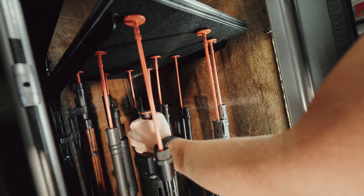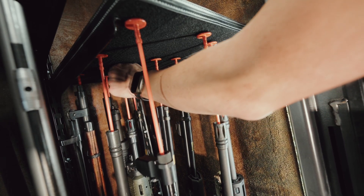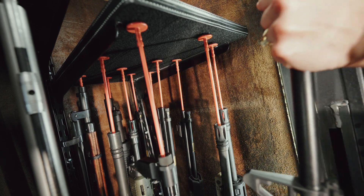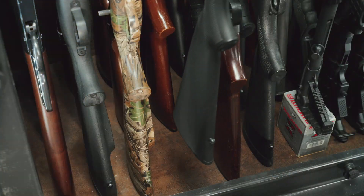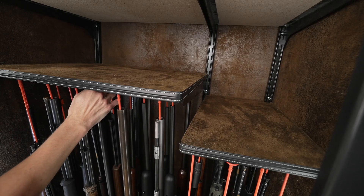The rifle rod itself is a plastic rod with hook fabric on the head. The coordinating shelf liner is a loop fabric that is attached to the underside of the shelf in your safe. The rifle rod slides down the barrel of the gun. Place the gun in the desired location and pull up on the rifle rod until it securely attaches with the shelf liner above.